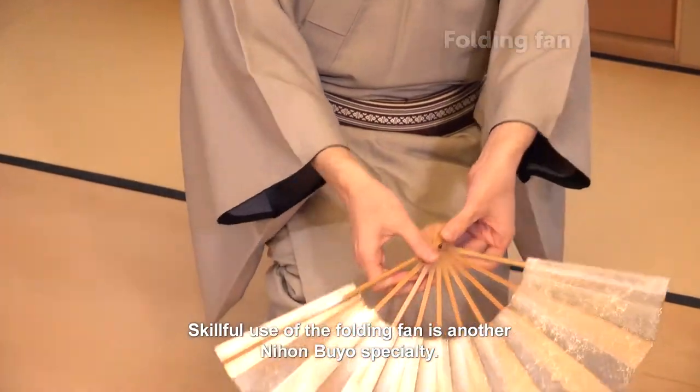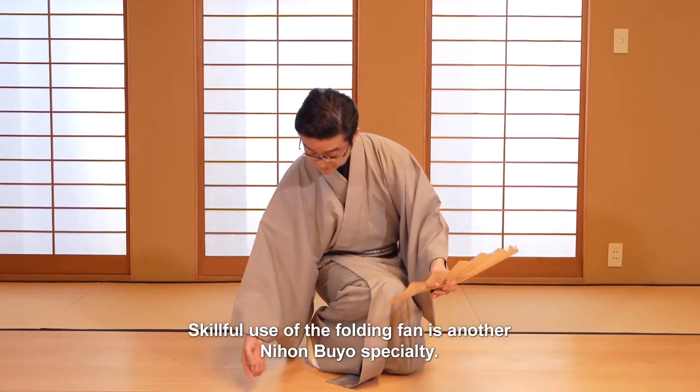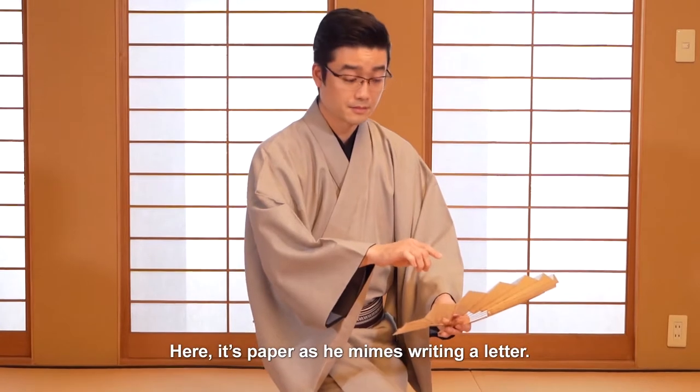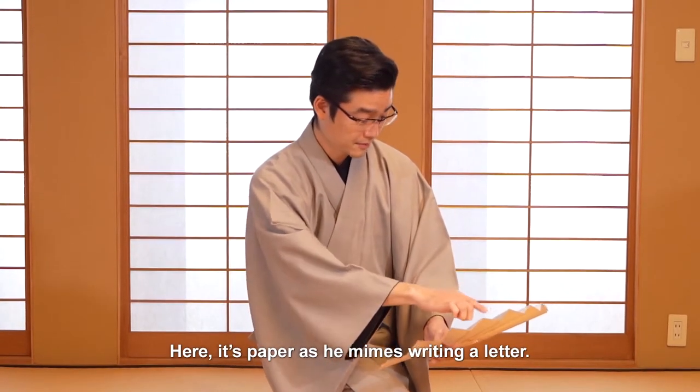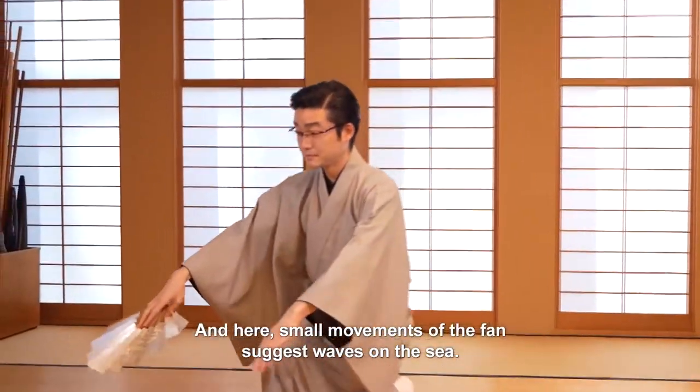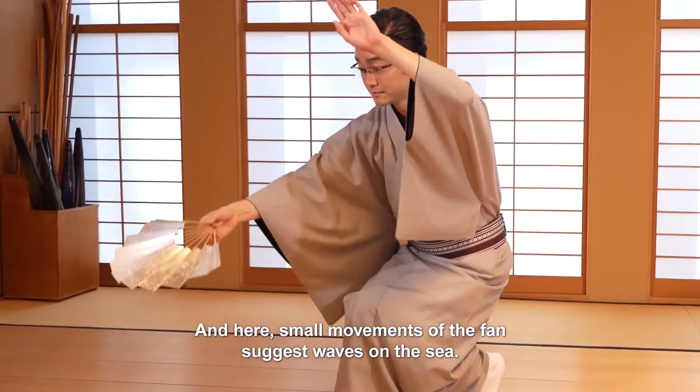Skillful use of the folding fan is another Nihon Buyo specialty. A fan can represent many things. Here it's paper as he mimes writing a letter, and here small movements of the fan suggest waves on the scene.